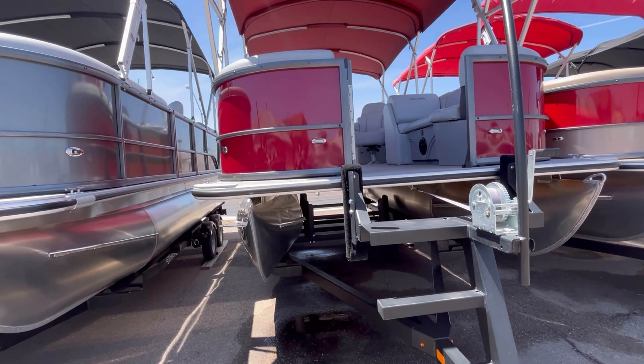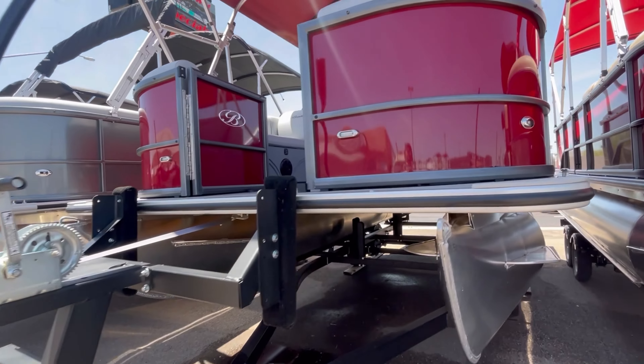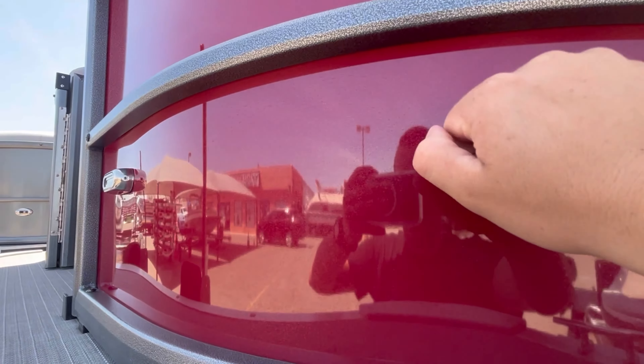This unit sits on a tandem axle Yacht Club trailer. The burgundy paneling, your silver vane railings — your panels on this unit are aluminum.